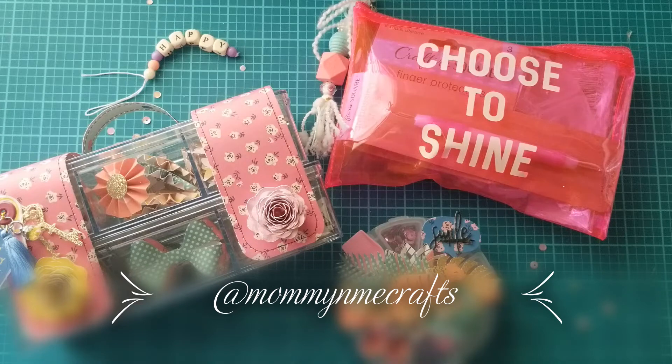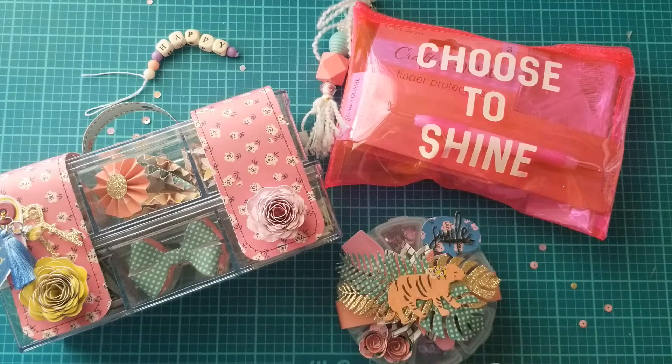Hi everyone, Patti here with a quick project share. I wanted to show you how I packaged up some items using dollar store products and just a few sheets of paper. This is a package going out to a sweet friend of mine. It's just a little package — not for a swap, just kind of like a thank you for a recent package that she sent me.